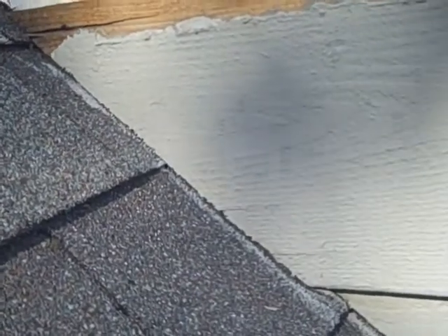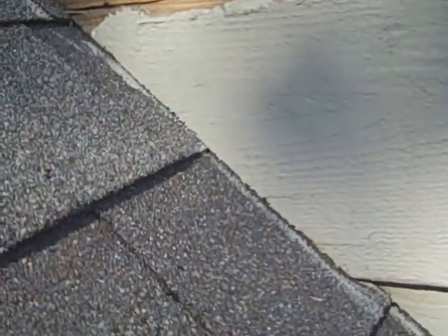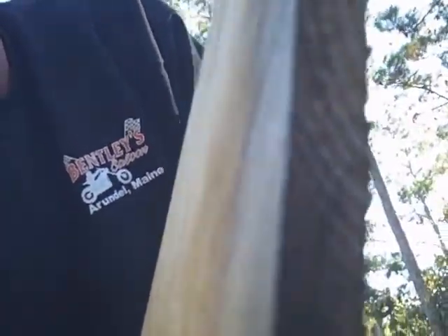As a homeowner, if you have someone putting up siding on your house, ask them: do you put your siding against the roof? Notice there's no space whatsoever against the roof — everything is tight. And notice none of the ends are painted. When the siding is sitting against the roof right there, it's sucking up water. Don't let your siding guy do that to you.